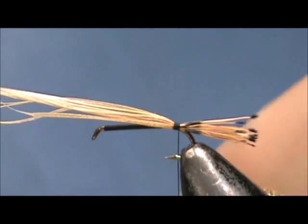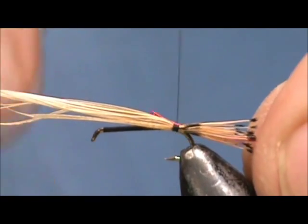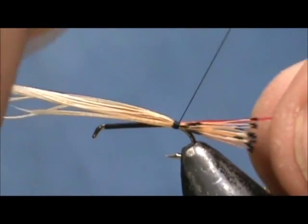Now I am going to tie in the rib and the rib is going to be red floss. I am going to tie that in and make the tag the length of the body also.